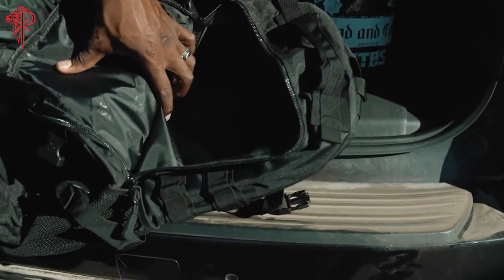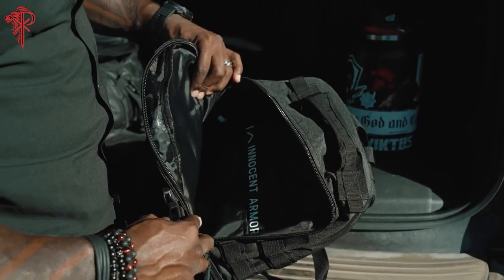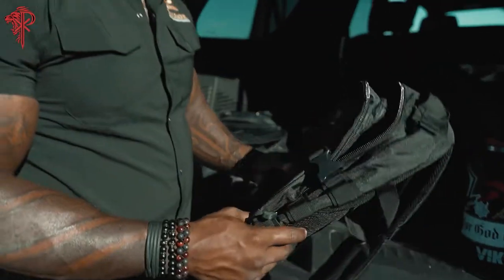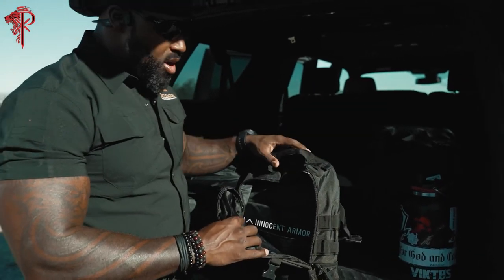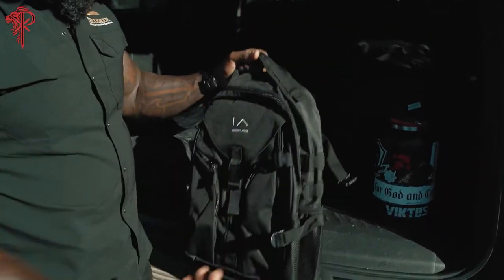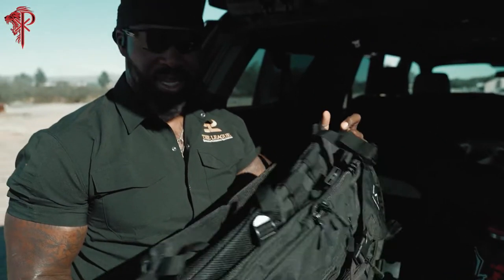The cool thing about the Innocent Armor backpack is it's got an insert, right there, that will give you, your kid, anyone that you want to protect the coverage they need in a light, flexible format for them to use in their everyday life. You throw it in there, throw your laptop in there, you forget it's there, and you've got a really cool bag with a sweet pocket configuration to literally keep you and your loved ones safe. You could probably slide it in your kid's bag and they wouldn't even notice it.